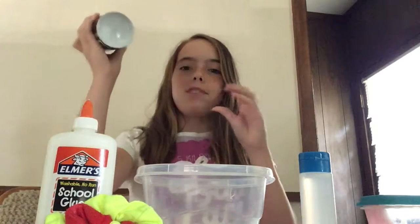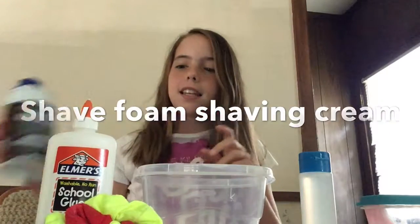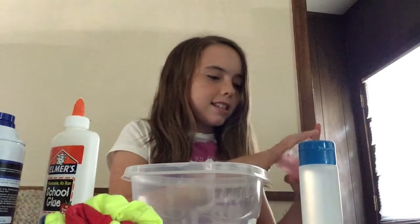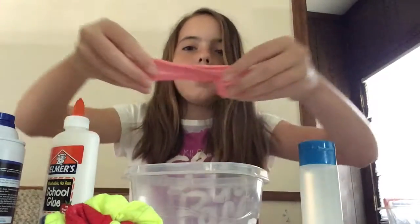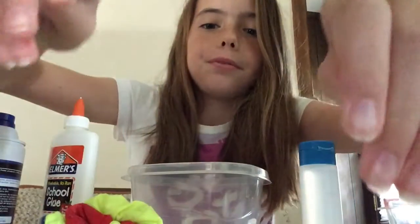The ingredients you need for fluffy slime are shaving cream, glue, and a borax and water solution. And by the way, if you did not know what fluffy slime looks like or whatever, it's like this. It's really, really stretchy. And then if you set it down, it just goes.